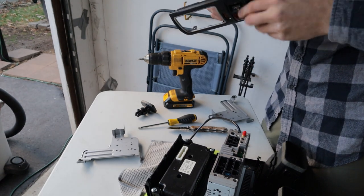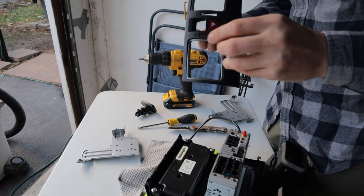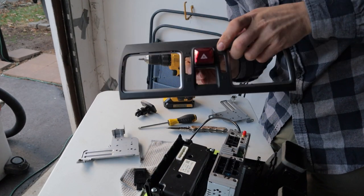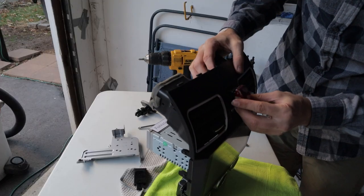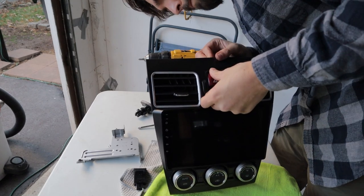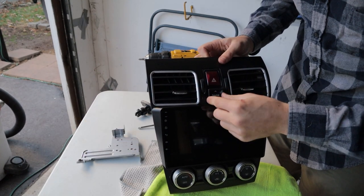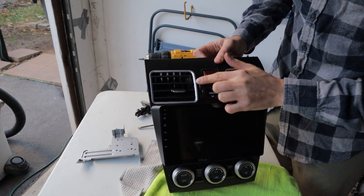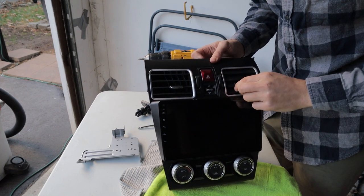The last thing is to switch over these buttons - just pop them out here, push straight through. There's one, and the other one - pop it straight out this way. Straight back in. Perfect.